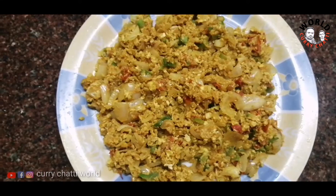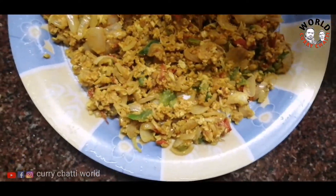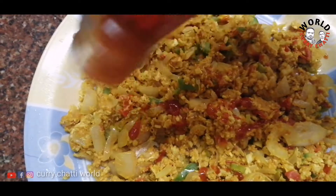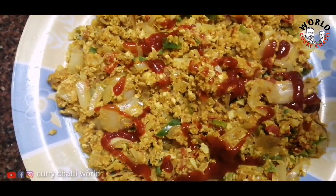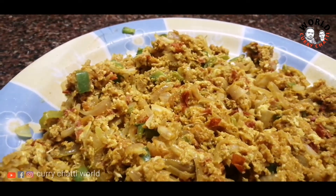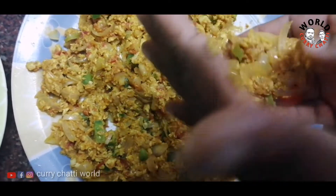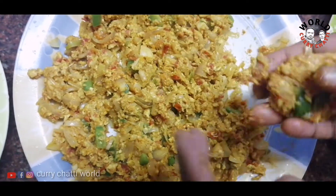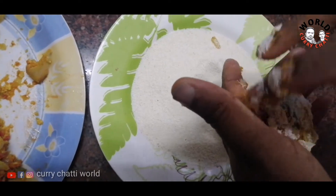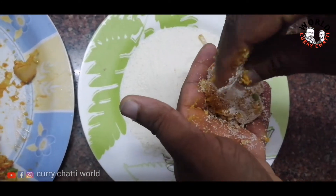We are going to cook this with baking soda before we make it. Now we will cook it as well. This is how we cook the baking soda. Now we are going to cut the cutlet and make it cut.